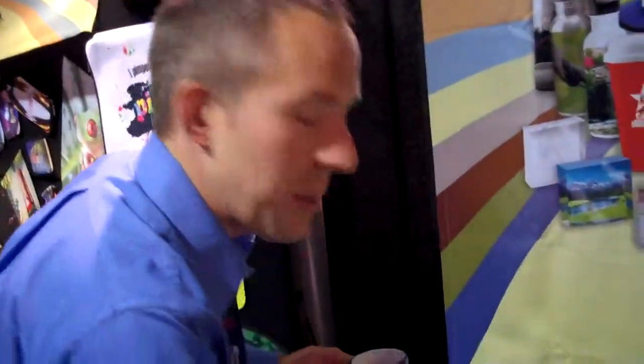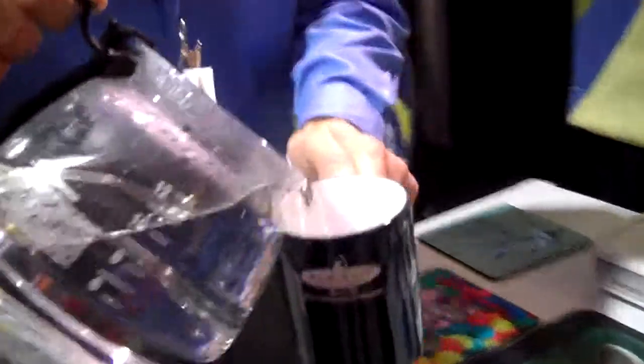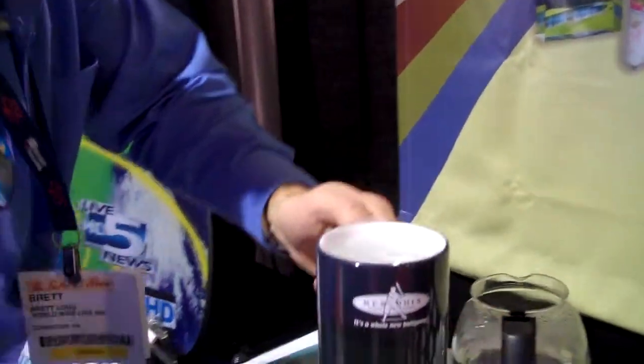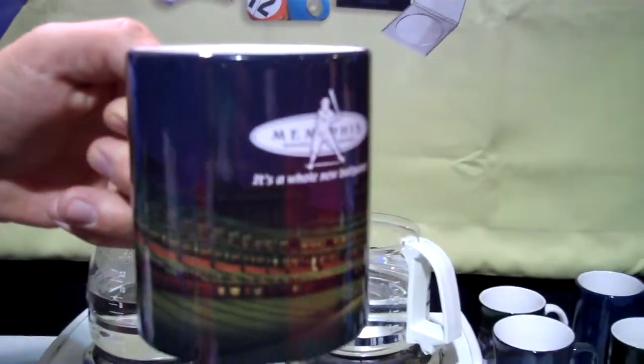But if you have a customer that might be rebranding themselves or changing their logo, opening up a new building, you pour in your hot coffee or tea, whatever it is you're drinking. And what happens when the mug gets heated? When it gets heated, you have a whole new image that shows up here.